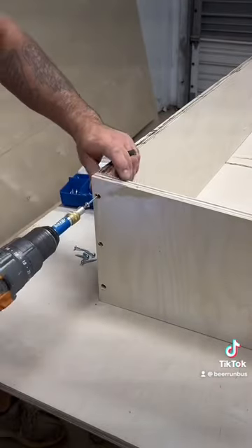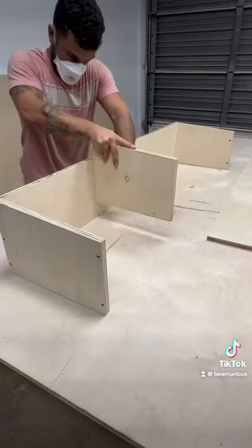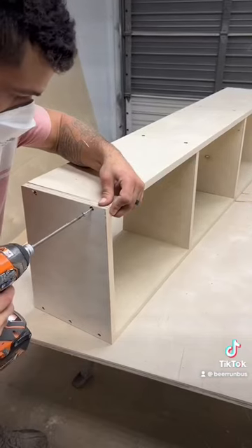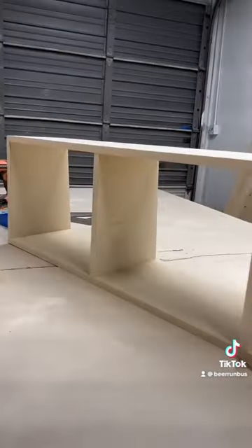And I didn't show it in the video, but we did cut out the cabinet faces and added edge band veneer to all the edges before painting them. We then drilled holes in the cabinet faces to install the soft closing hinges.